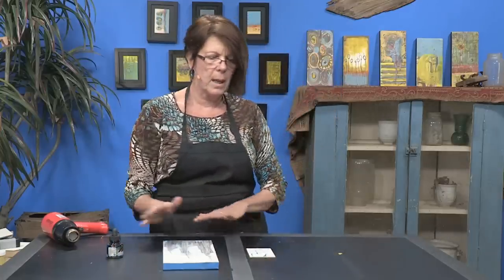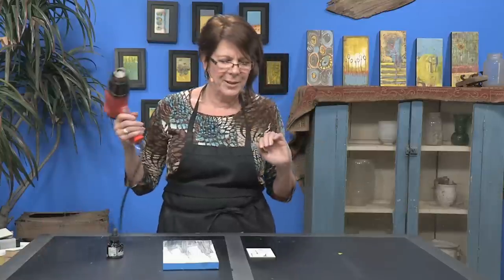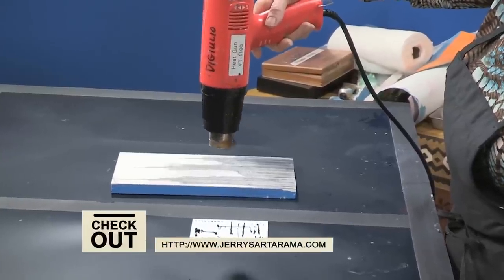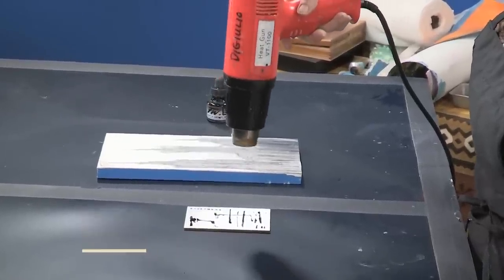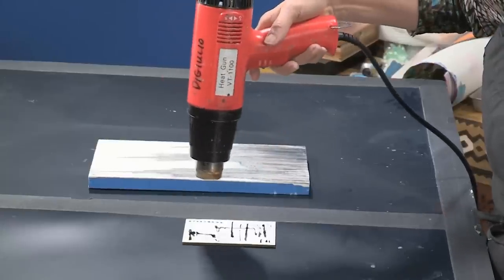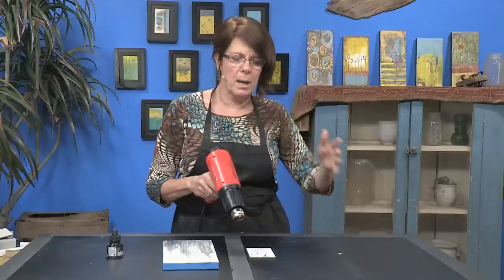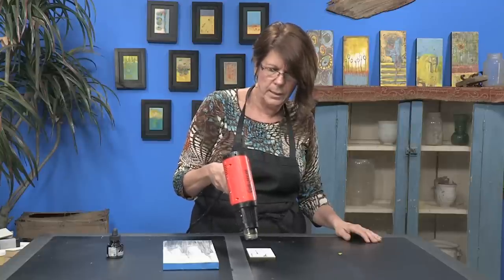Now what you can do is set this aside and let it dry completely overnight, or if you're impatient like me then you can use your heat gun and just dry the surface. Sometimes this makes the ink crack. Sometimes it'll push it around — if you blow too hard on it then it's obviously going to go somewhere you maybe don't want it to go. So again this is another practice in patience, but you can do like ten of these at one time and then just come back to them the next morning. It's just a different way to deal with your surface.